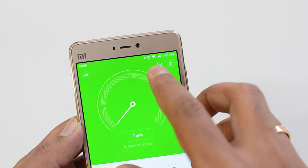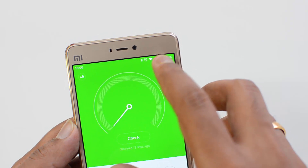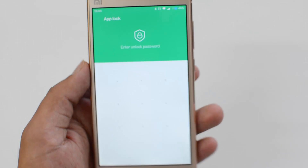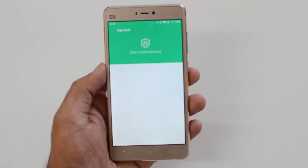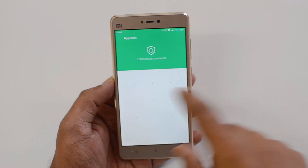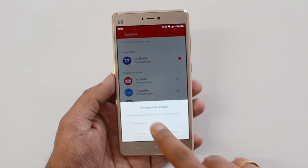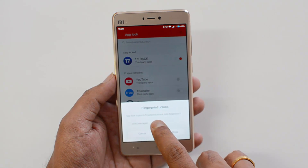You can see a small icon here, just beside the settings icon. Click that and you have the option to lock apps. You can see 'App Lock' — enter the unlock password. We'll draw a pattern. Now you can see 'Fingerprint Unlock' — App Lock supports fingerprint unlock.